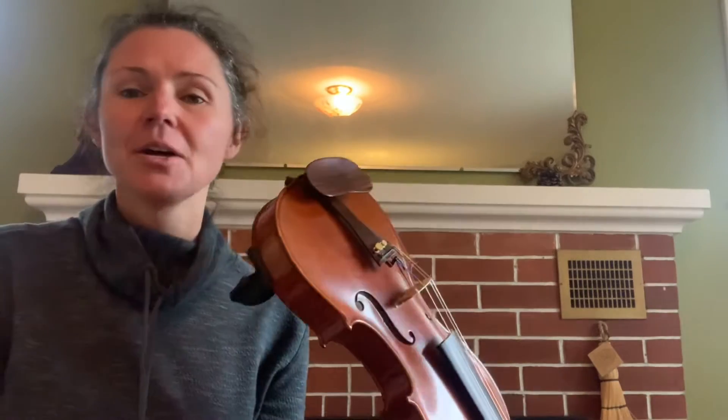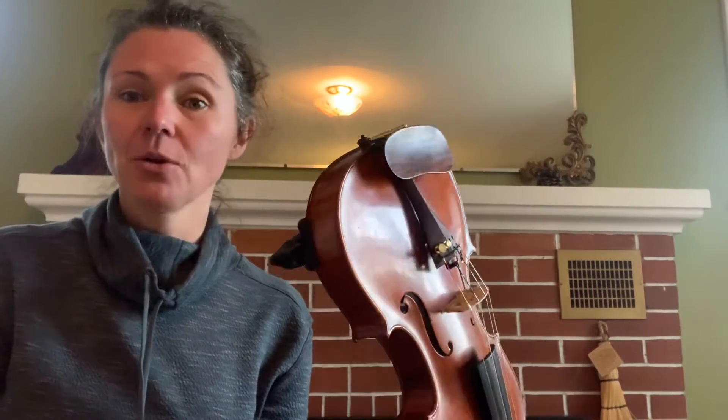Hi, my name is Zav and today we're going to talk about how to hold the fiddle.